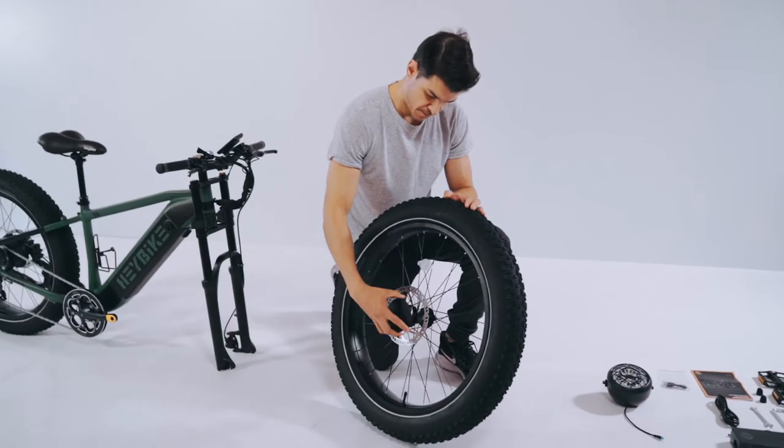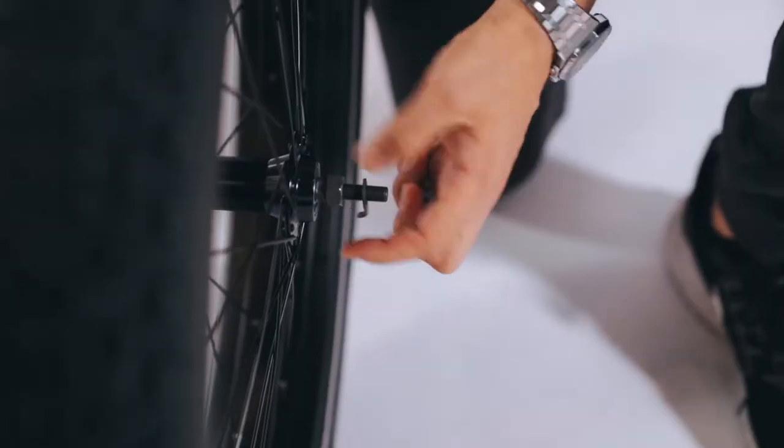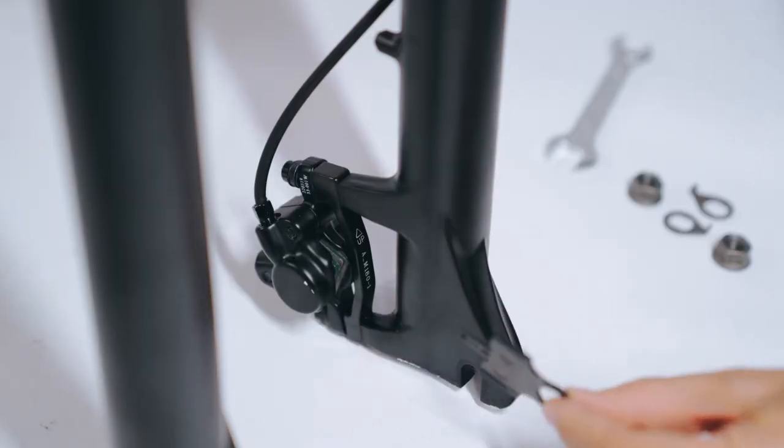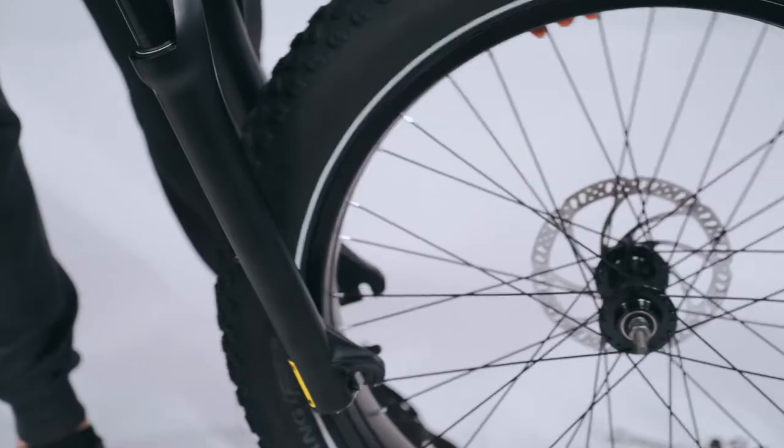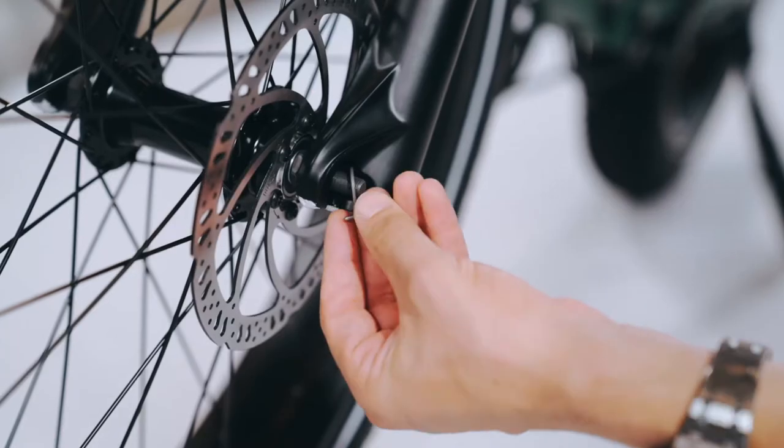Let's install the front wheel. First, remove the protectors and screw from the wheel. Remove the protector from the disc brake and set the wheel in place. Remember to align the disc brake properly and finally tighten the bolts on both sides.